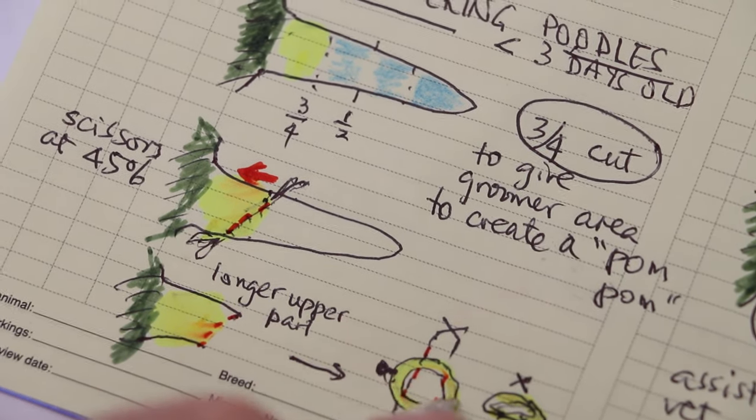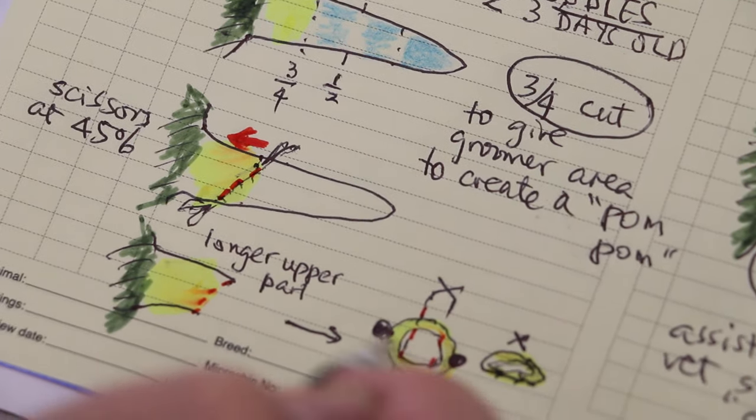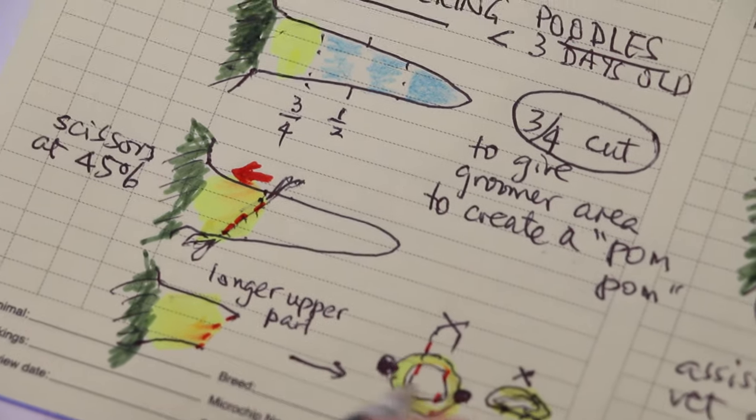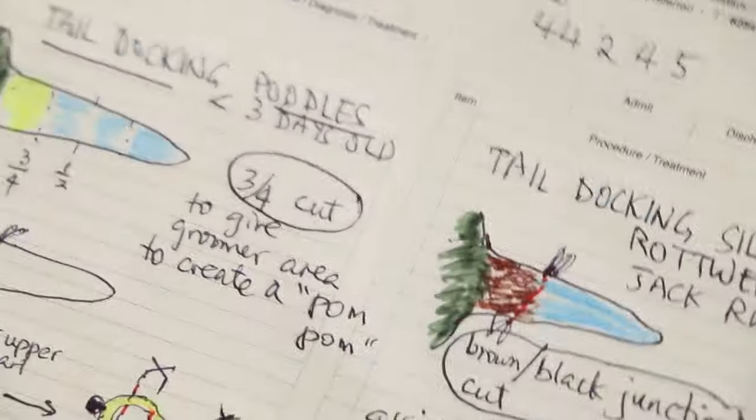The assistant will press here and here, and the bleeding will stop because the blood vessels come from these two lateral blood arteries and veins. You stitch up. After you stitch up, there should be no more bleeding.